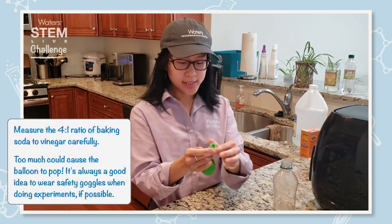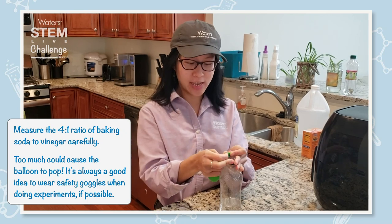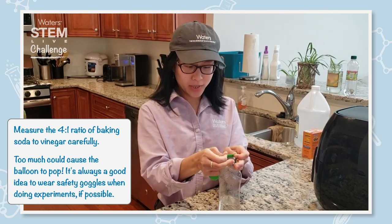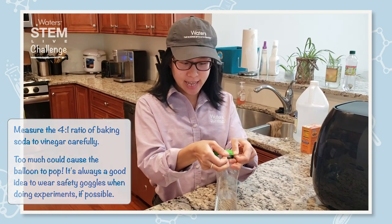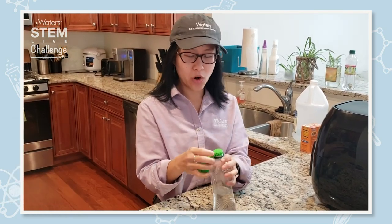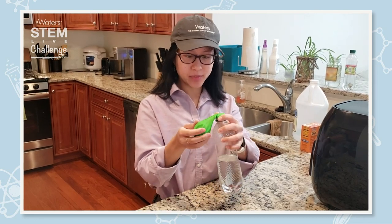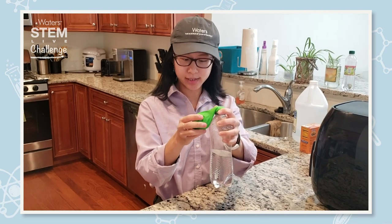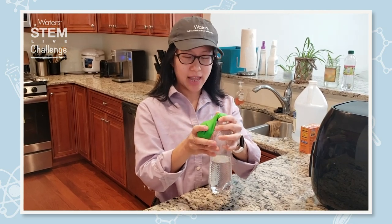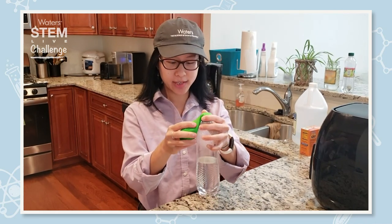This sodium bicarbonate will react in a one-to-one molar mixture reaction with the vinegar. Vinegar is made up of acetic acid and water, and when the acetic acid reacts with the sodium bicarbonate, you get sodium acetate.